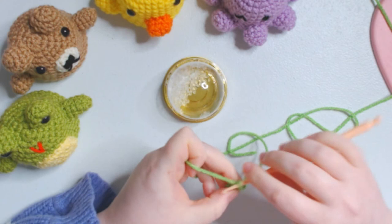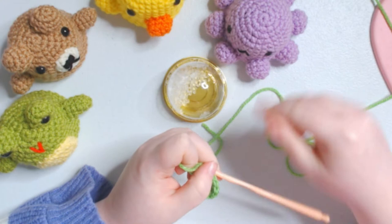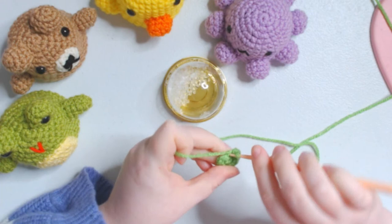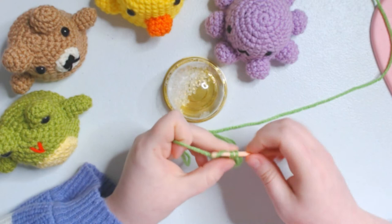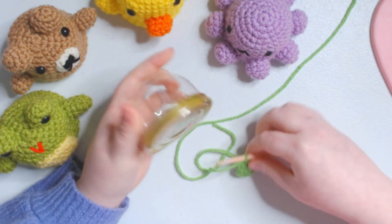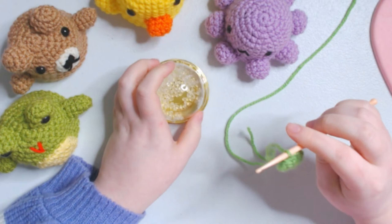Now I'm just increasing all the way around because I want to have this round dome at the top, just like this one. I'm going to do the very basic increase row - single crochet one, then increase, then single crochet two, then increase, all the way around. I am not going to be slip stitching and joining, but of course you could do it however you want. Basically, you're going to keep going until it covers the top of your shaker. I'm going to speed this up until I have enough to cover it.